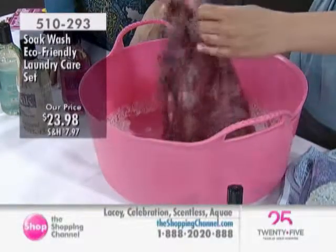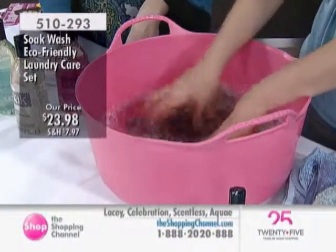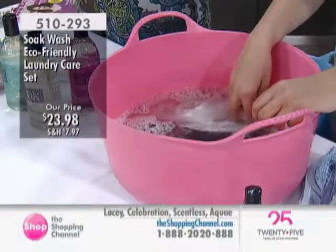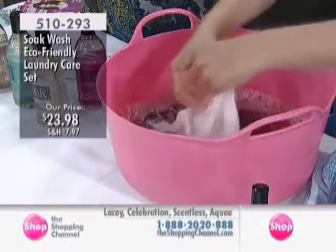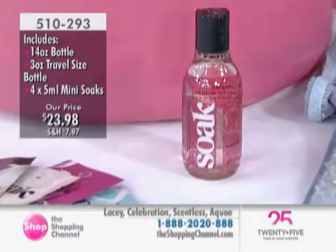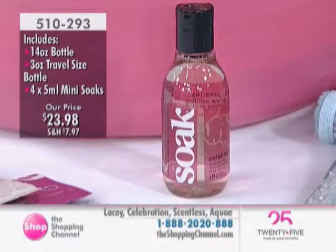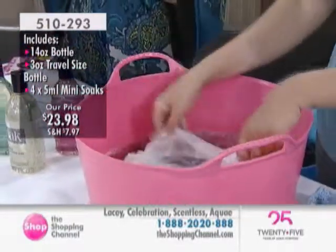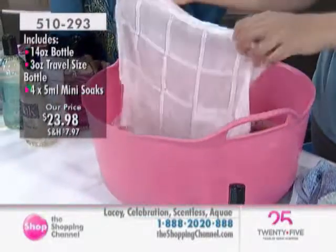So every week when I do my laundry, I hand wash my bras and really delicate silks. But my workout clothes, little sweaters, and summer dresses all go on the delicate cycle with Soak. If you have lycra or spandex, you don't really want to be machine-washing that often. Hand washing is a great idea - and this is the easy, eco-friendly way. It's 510-293. You use a capful, so you get about 80 washes in the large bottle. A bottle goes a long way.